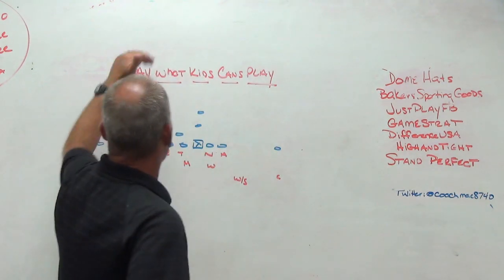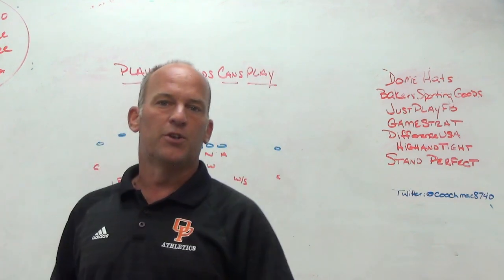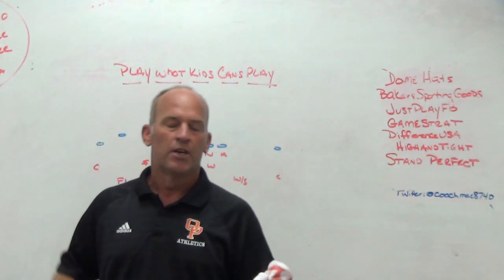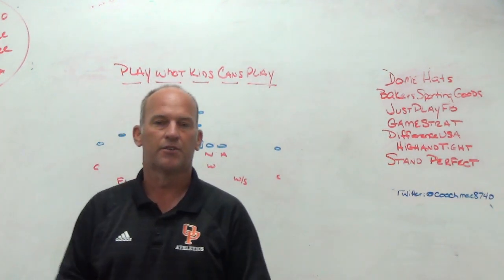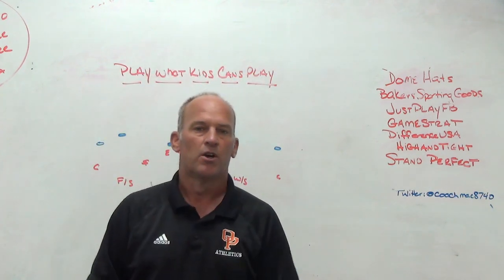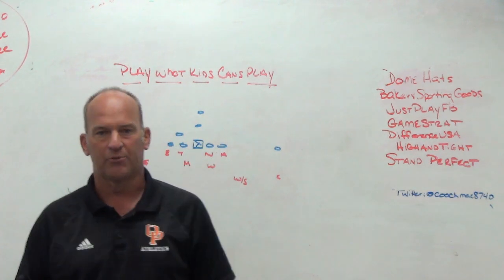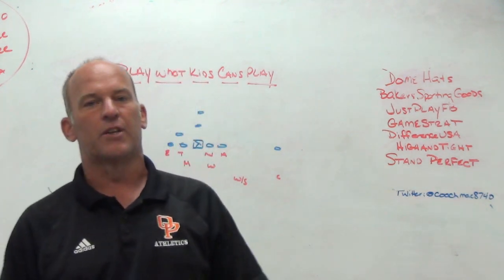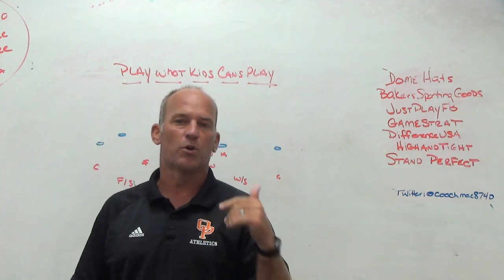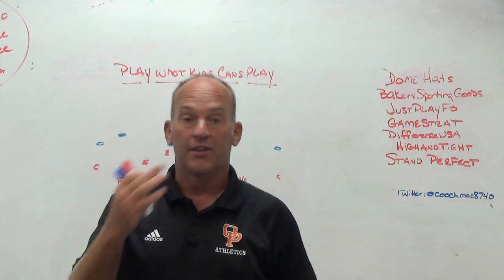Today we're going to talk about playing what your kids can play. I get a lot of comments when I do these videos and sometimes people will say that video is a little bit confusing, or I think you try and do too much with your kids. People need to understand that I'm doing educational videos based on topics that I think people want to hear about and topics that people have asked me about. That doesn't necessarily mean that what you see on the video is what we actually do week in and week out.